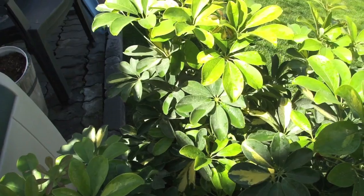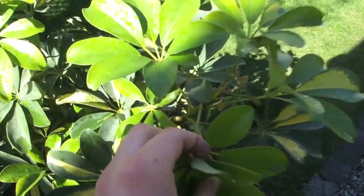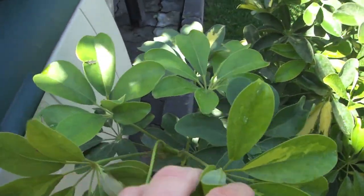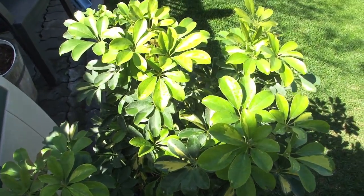Basically what the soap does is it actually dries out the exoskeleton of the bugs, specifically aphids in this case. They used to be all up in every little point here, but now I'm going through and I don't see any.